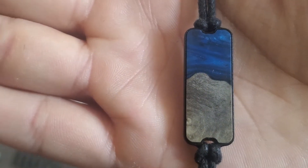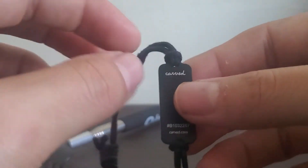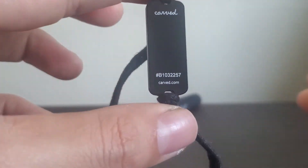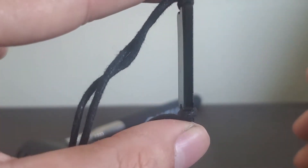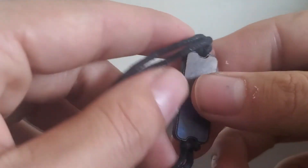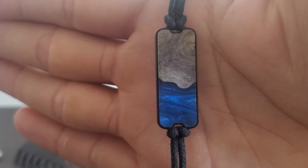Hopefully you guys like it. If you want something specifically shown about this bracelet let me know, although there's not really much to show. Hopefully you guys enjoy. Have a good day. Let me show you one last view of it. Have a good one, guys.